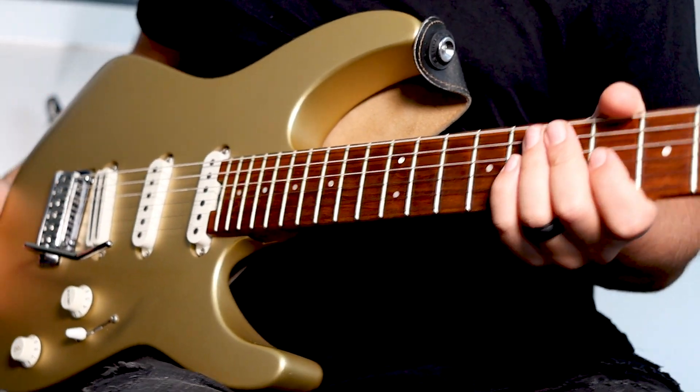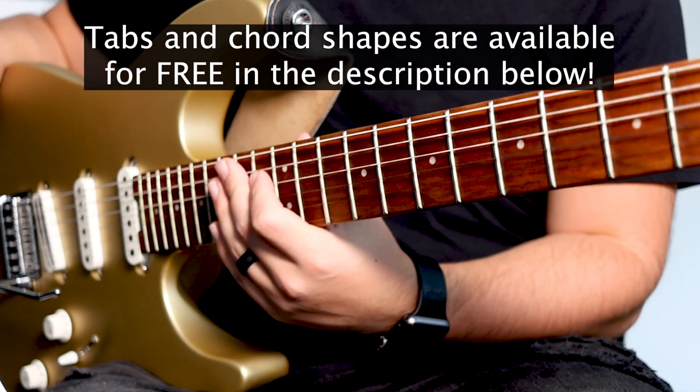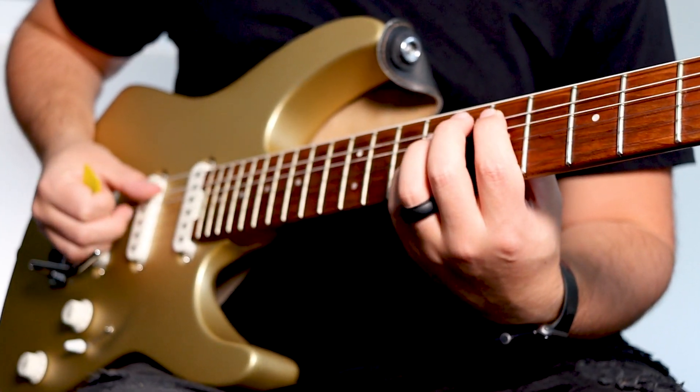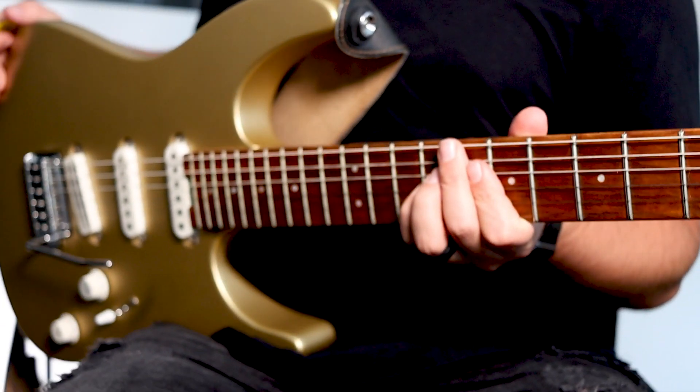The rest of the song is all rhythm chords. You'll find all my favorite chord shapes both in the key of D and E through the link in the description below. For more guitar tutorials, click the next video appearing on the screen now.